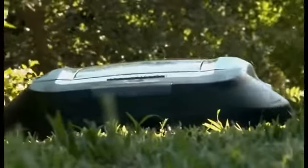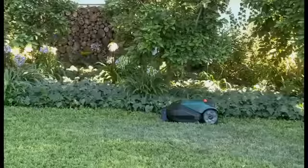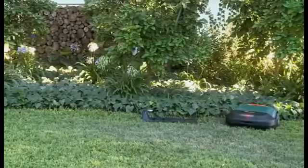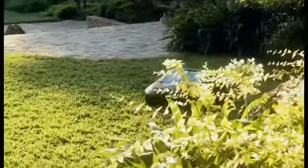Thank you for buying RoboMow, the simplest, safest and the most convenient way to maintain your lawn. It's simple. RoboMow leaves its base station on the predetermined days and times, mows your lawn and returns to base for charging. RoboMow is your best choice.